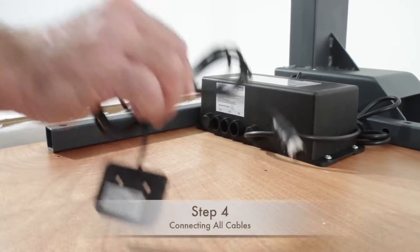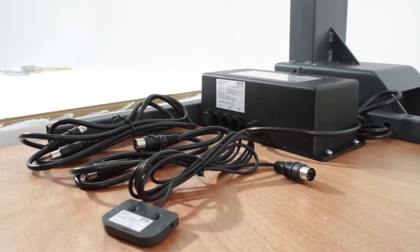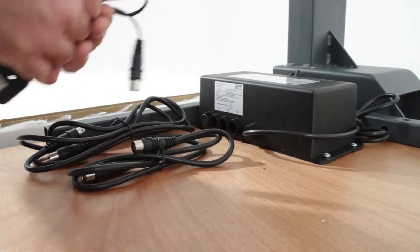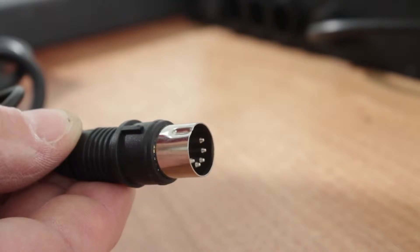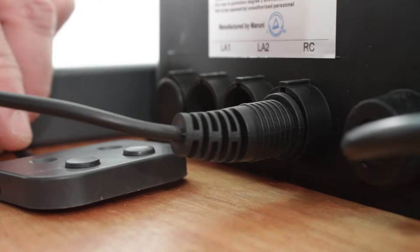Step four: here we will install the wiring. In your package, you will receive three cables. Two of them are for the legs, and the other is the up and down button. We'll start with the button. The ends of the wires have pins and a small groove. Match the groove with the notch in the control box to connect. The button should connect to the RC port.